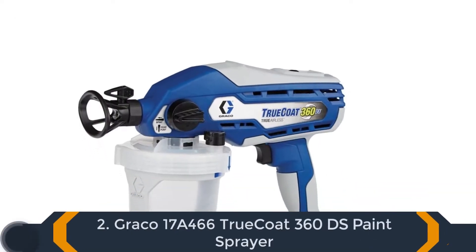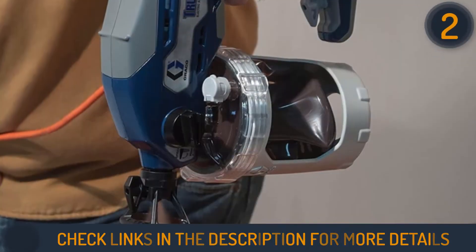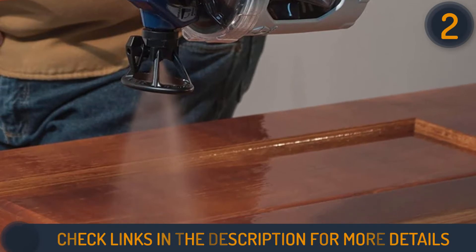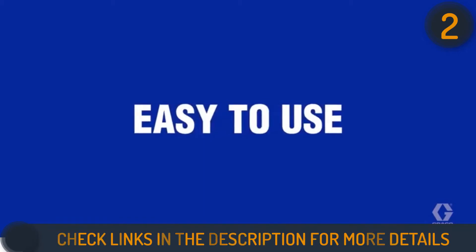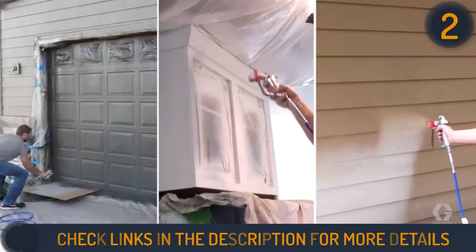Second on our list is the Graco 17A466 TrueCoat 360DS Paint Sprayer. The Graco TrueCoat 360DS offers professional level finishing for medium-sized jobs. Incorporating both slow and fast controls, it has the versatility to handle intricate jobs with precision and rapid coverage for larger work like addressing fences and railings.